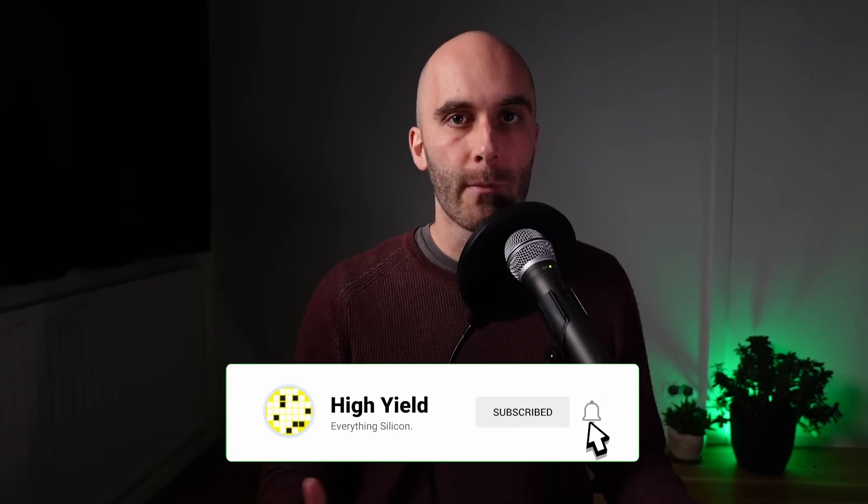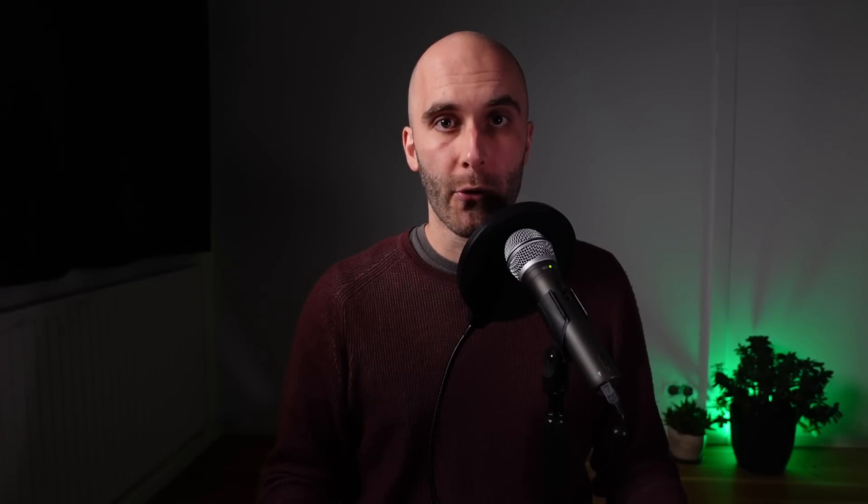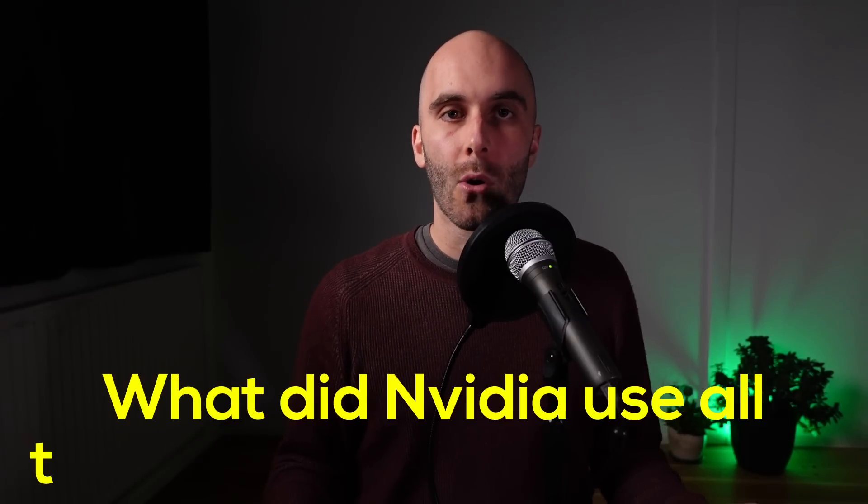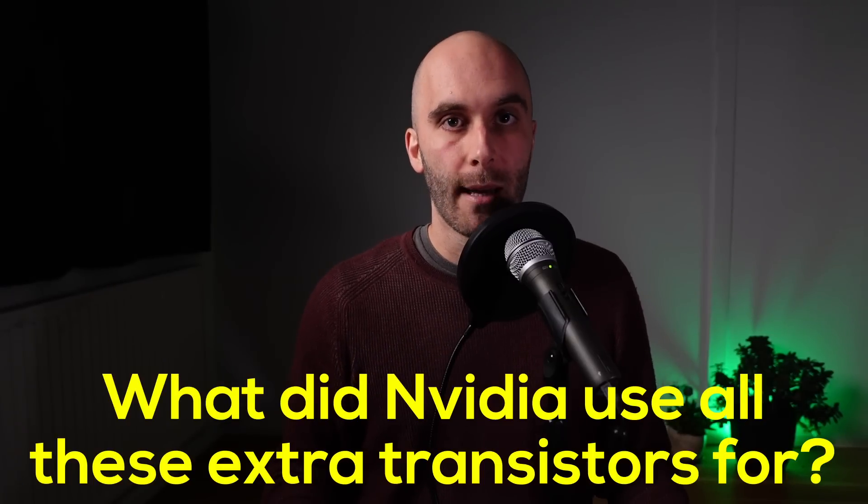And with that we have the answer to our first question: how Nvidia was able to achieve such an enormous boost in transistors with Ada Lovelace. The new process node delivers an unprecedented increase in transistor density, and instead of using it to design a smaller and cheaper GPU, Nvidia went all in and designed the huge AD102. But this leads directly to our next question: what did Nvidia use all these extra transistors for, and why hasn't performance also increased 2.7 times over Ampere?